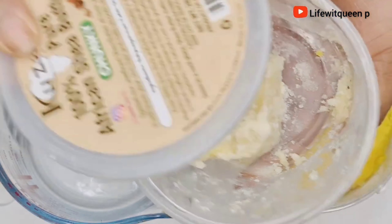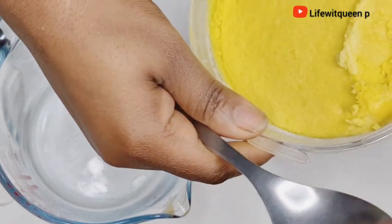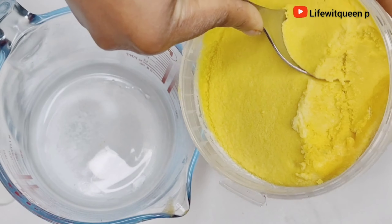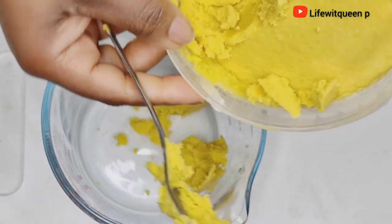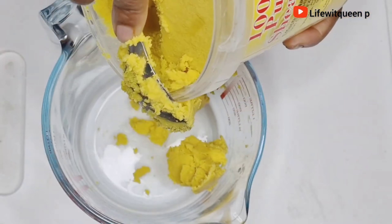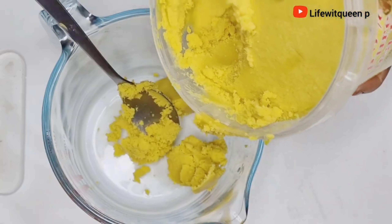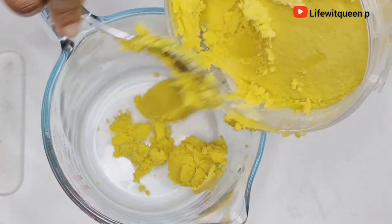If you don't have shea butter, you can also use mango butter or avocado butter — just use whatever butter works best for your hair type. I went ahead and grabbed a bowl, then added my shea butter into the bowl. The measurement depends on the amount of butter you're trying to make.